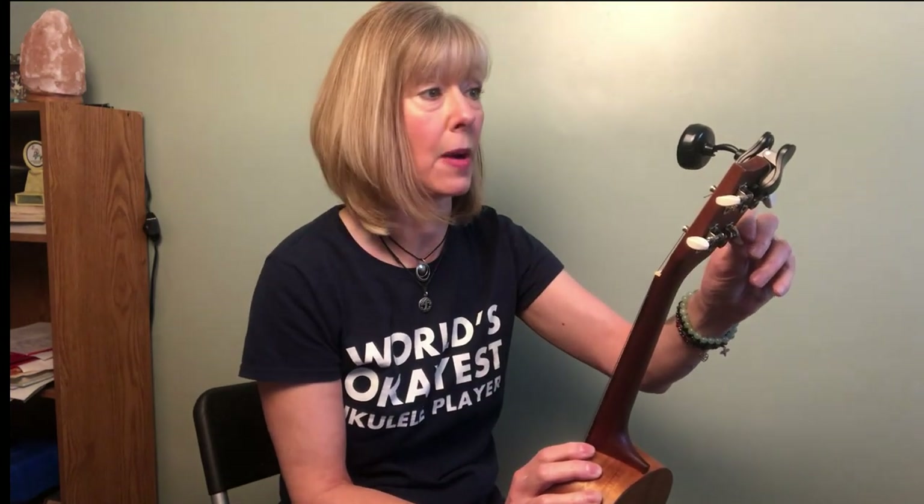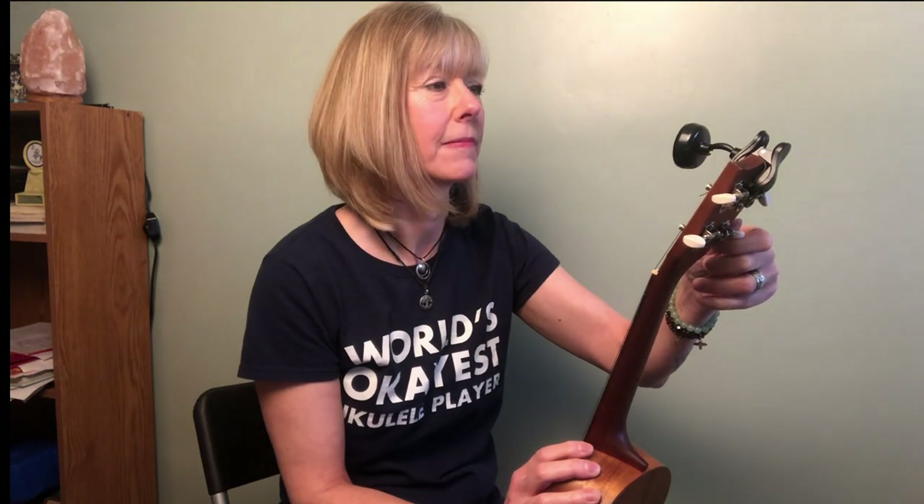My first tip for avoiding sharp errors is to put your ukulele facing you when you're tuning it, so you can look right at your headstock tuner — because that sharp symbol is so tiny. It gives you more of an idea, so you can spot that G sharp right away and fix it before somebody goes, 'What the heck?' Looking right at your headstock tuner instead of craning your neck around is a really good way.